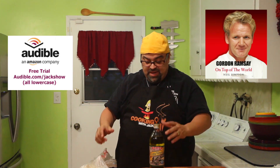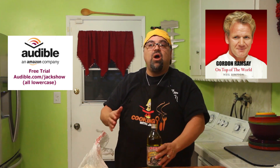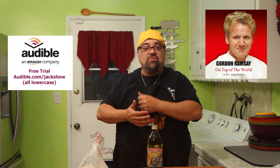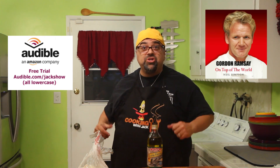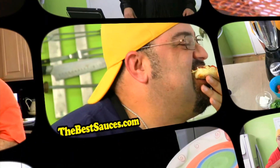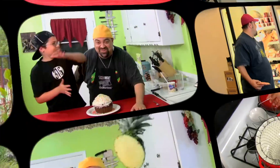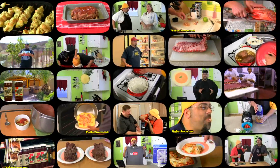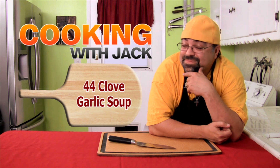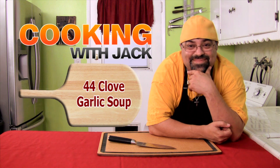In the meantime, let me finish getting all my stuff out. Watch the intro to the show, and as soon as the intro's over, the sun should be out and we should be ready. Let's get into some garlic — you got your breath mints ready? Because we're going to get it on.